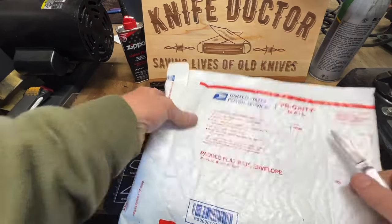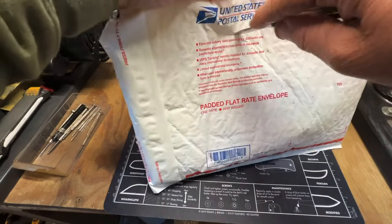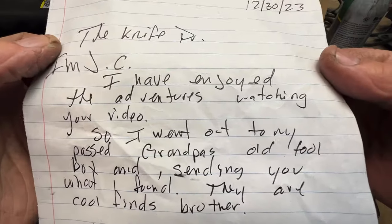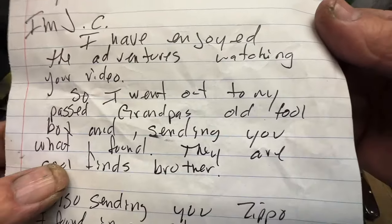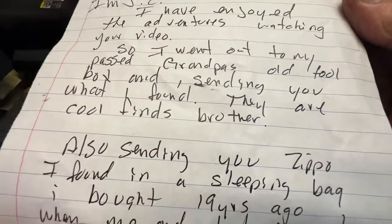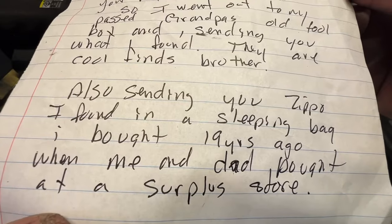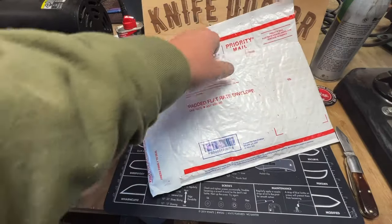Went to the mailbox and this was in there — came all the way from Bosque Farms, New Mexico, from JC, the knife doctor. He wrote: 'I have enjoyed watching your adventures videos. I went out to my grandpa's old toolbox and I'm sending you what I found — they are cool finds. Also sending you a Zippo I found in a sleeping bag I bought 19 years ago when me and my dad bought at a surplus store.' Dude, that is awesome man, thank you so much JC!